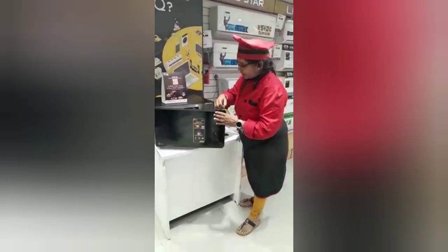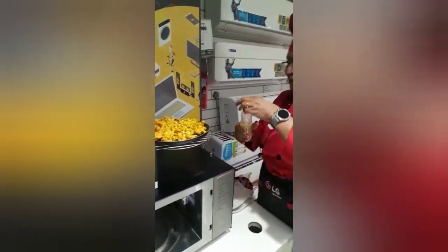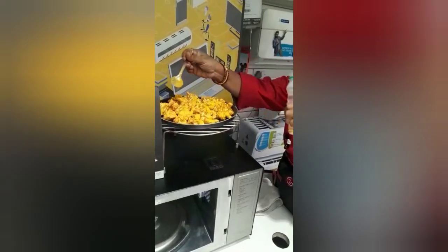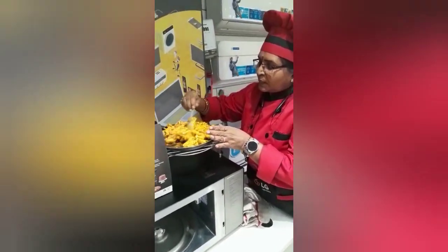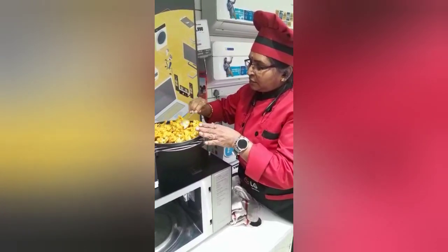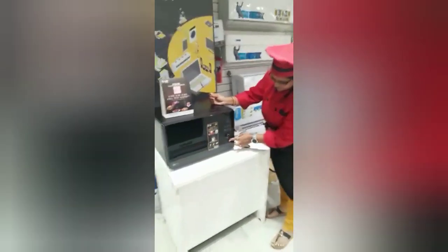Once it comes to the beep — okay, the beep has come. I will keep it here, apply one spoon of oil on top, and turn the two pieces. Then place it back inside, close the door, and start again.